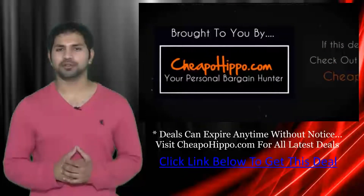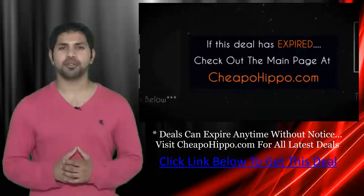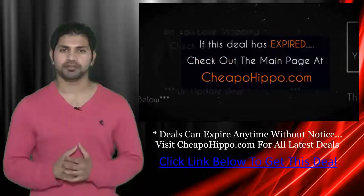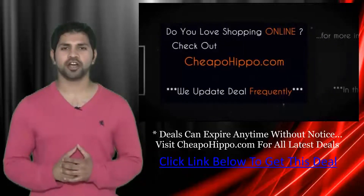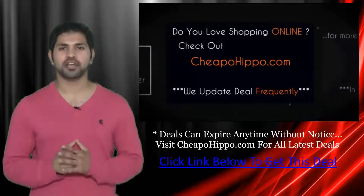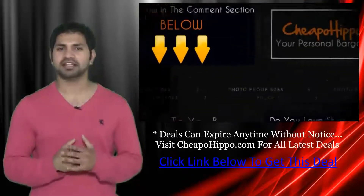That was a hot deal brought to you by CheapoHippo.com. If this deal has expired, be sure to check out the main page at CheapoHippo.com for all the latest deals and coupons. If you love shopping online, be sure to check out CheapoHippo.com every day as we bring you some of the hottest deals on the internet at the lowest prices. Plus we update our site several times a day with the latest deals.